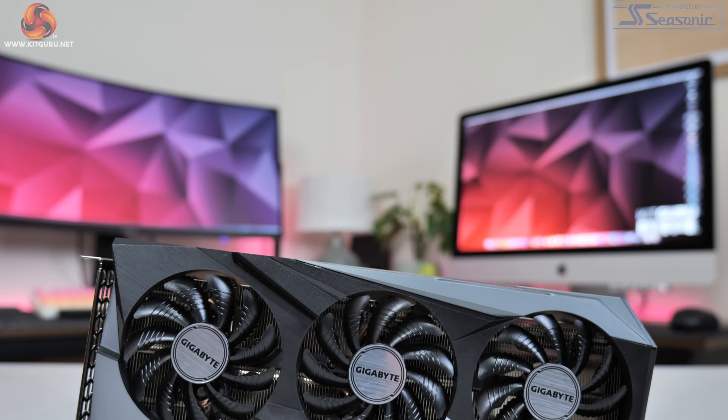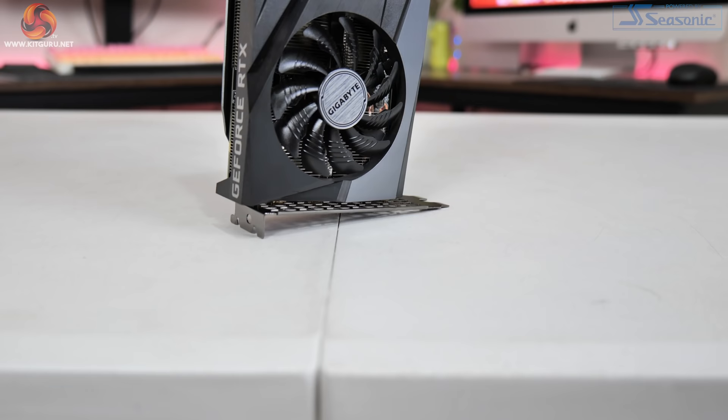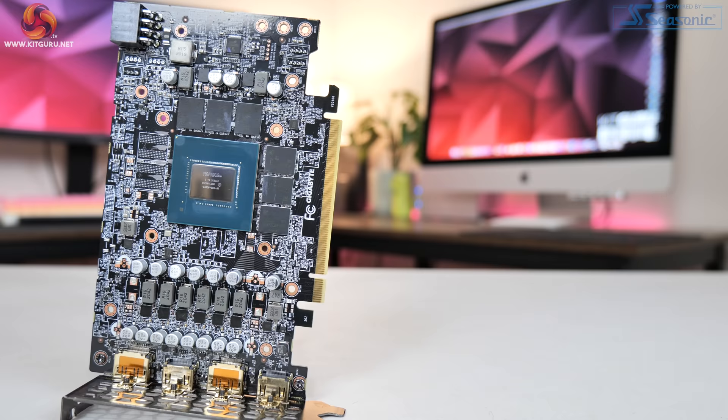As you probably know, there's no Founders Edition for the RTX 3060, so today we are checking out Gigabyte's Gaming OC model. I also think it's worth recapping some key specs of this GPU as it has been over a month since the initial announcement.